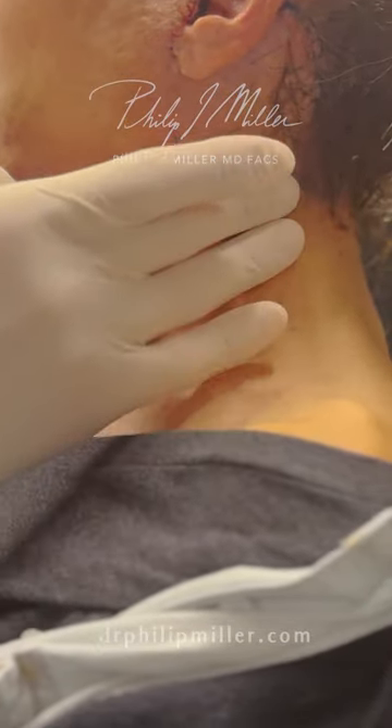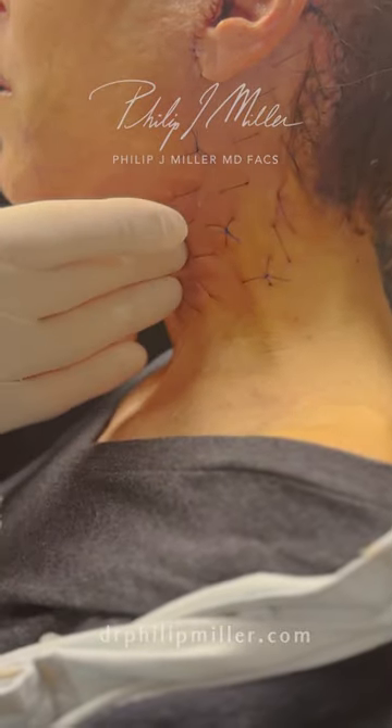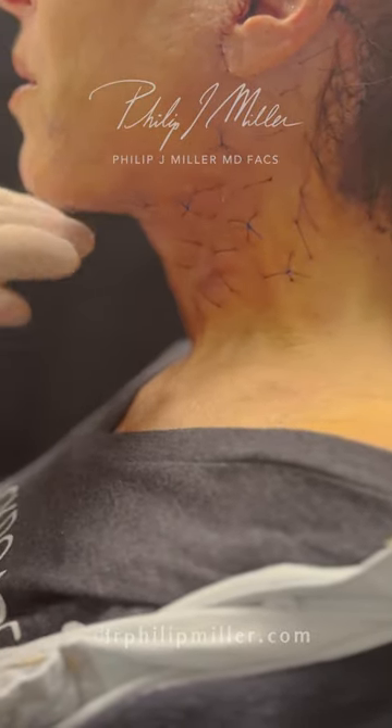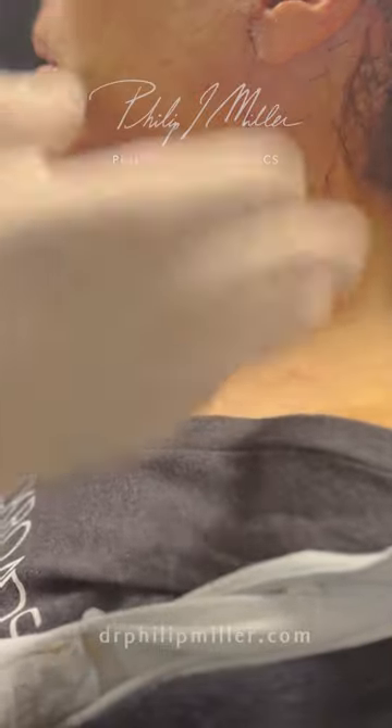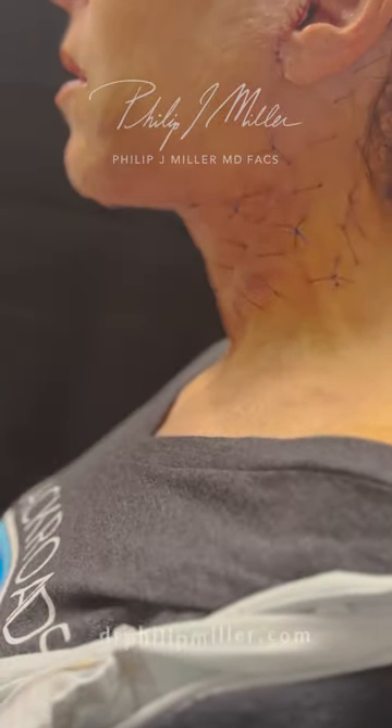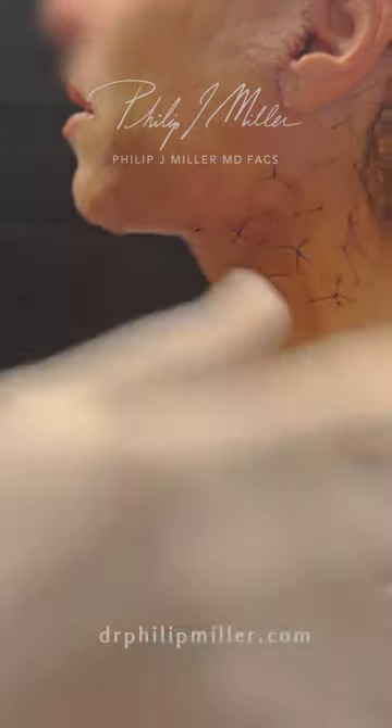And that's to make sure all the skin stays down exactly where I want it to create a really beautiful kind of jawline and neckline here. And then today we're just going to take all those out. We're not taking the incision sutures out, but we'll take all these others out and she'll be able to be on her way just two days post-op.